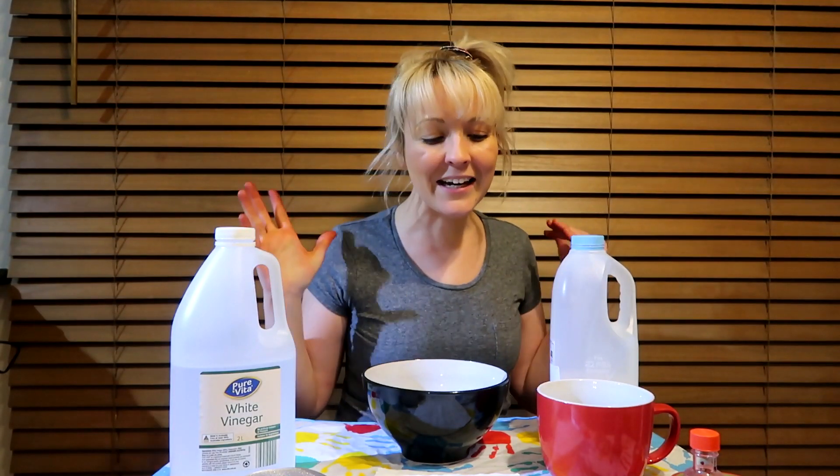Hi, welcome to Katie's Playtime! Today I'm going to show you how to make plastic out of milk — the milk that you drink. So basically it's a science project on how to make plastic out of a glass of milk.